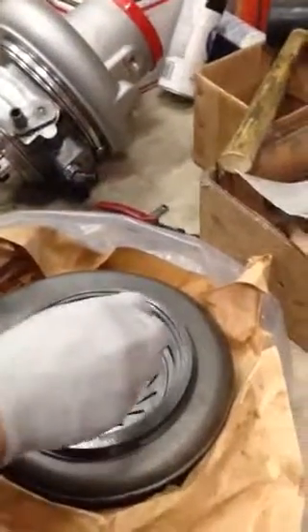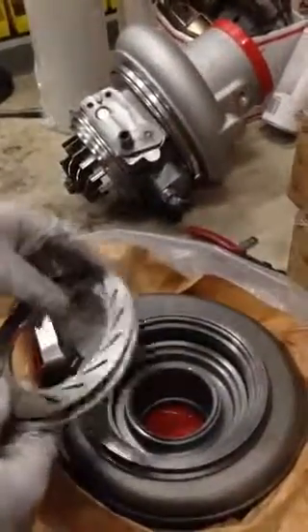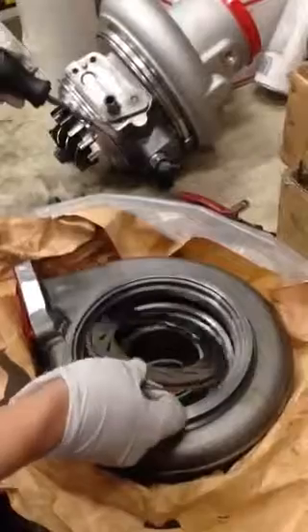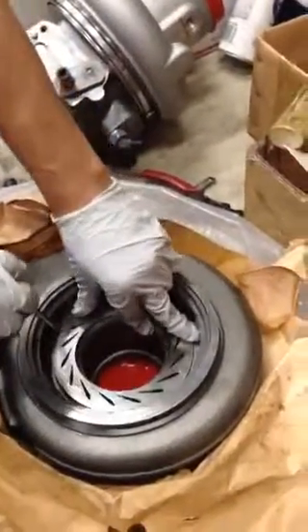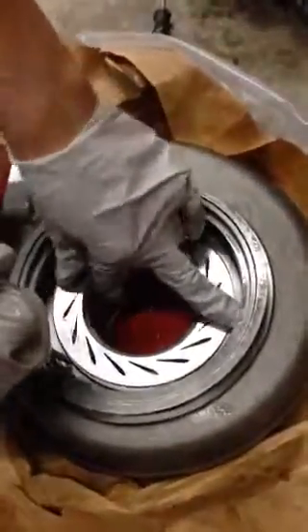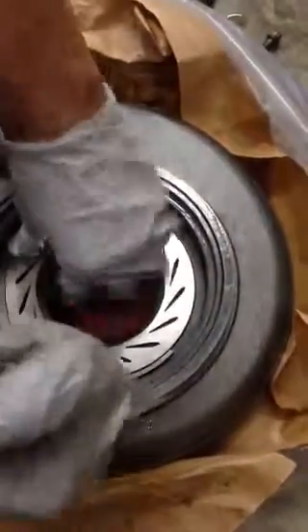Once we put the ring in there with the nozzle, we cannot remove it anymore. So now I'm putting the nozzle and the ring into this housing. I'll put one side in first because the ring is pretty stiff, and use a screwdriver — just follow it through all the way until the other end goes in.